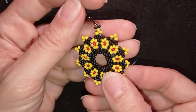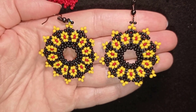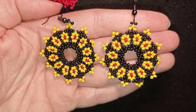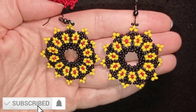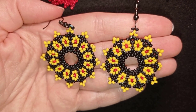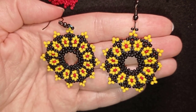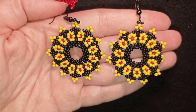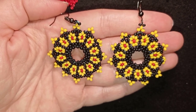Now my earring is ready! My big circular flower earrings are complete. If you like them and want to see more videos like this, subscribe and hit the bell button — you'll be inspired usually twice a week. In the description you'll find the full list of materials linked to my store, a link for PayPal donations, and links to all my social networks where you can share your beautiful work. Thank you so much for watching, bye bye!